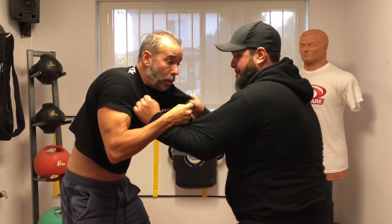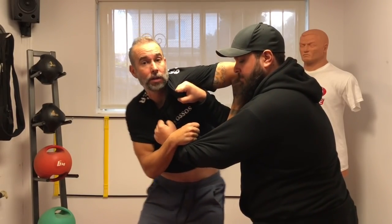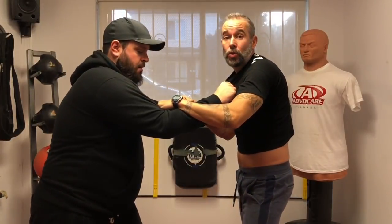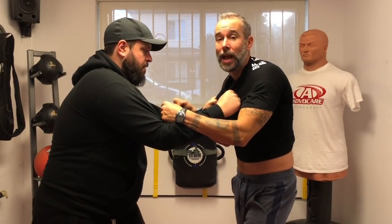So even if I'm here and he tries to pull back — try to pull back — this is when right here, turn around, believe it or not this elbow could probably do a lot of damage. Why? Because you don't see that quick shot. It's always a shot you don't see that does the most damage.